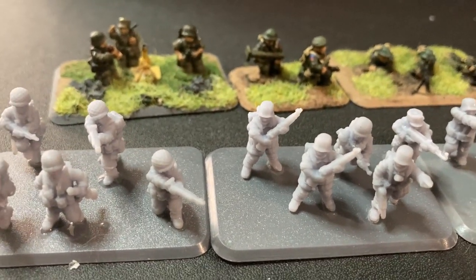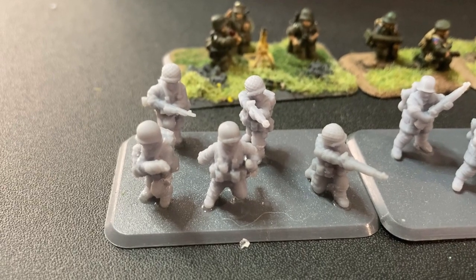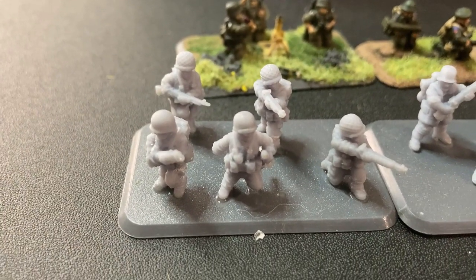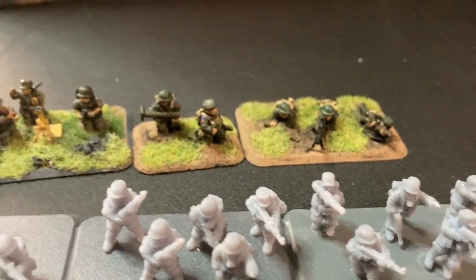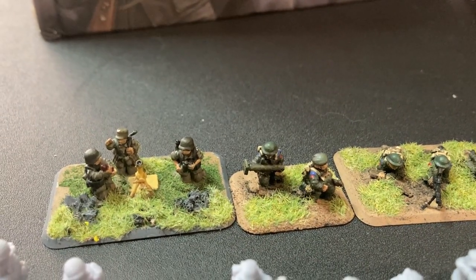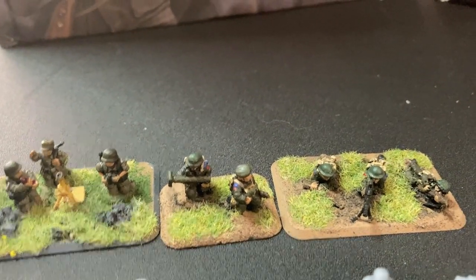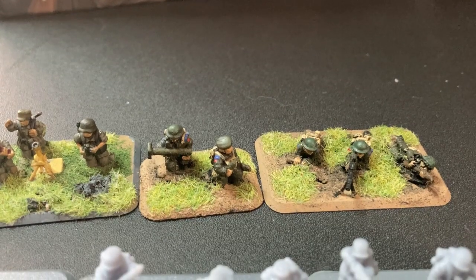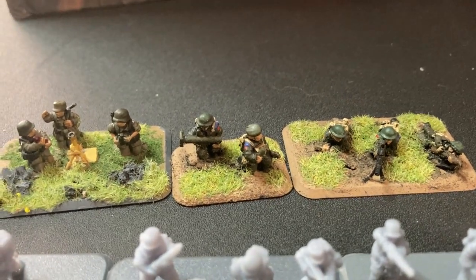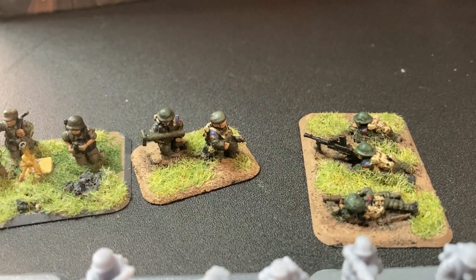So that's two American and two German bases — I miscounted when I was putting things in. I did have some slight issues taking them out; I accidentally dropped a few and broke some of the weapons. In behind here I have some painted examples from their previous Kickstarter: the German mortar crew on the left, and then a PIAT team and a British/Canadian Bren team.